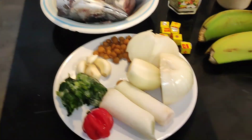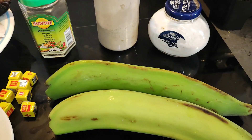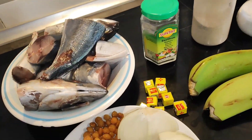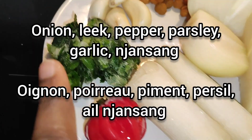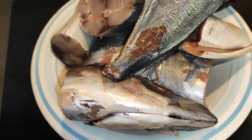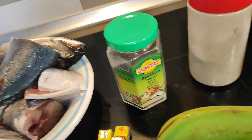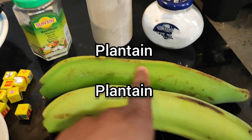I'm going to make the pepper soup with some unripe plantain. You can make it with ripe plantain, cocoyams, yams, rice, or even swallow — whatever pleases you. For ingredients we have: onions, leek, scotch bonnet pepper, parsley, garlic, 'djansang' which is a typical spice from Cameroon, a cleaned horse mackerel, seasoning cube, dried basil for color and flavor, ground white pepper, and salt.